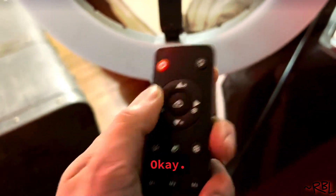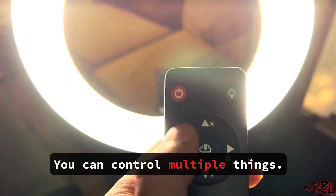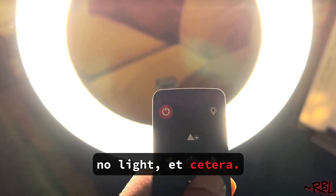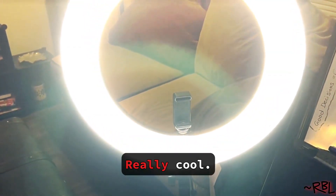This is the remote controller. You turn it on — pretty bright. You can control multiple things: it has warm light, white light features, and more. I like the warm light. You can reduce the brightness as well. Really cool.